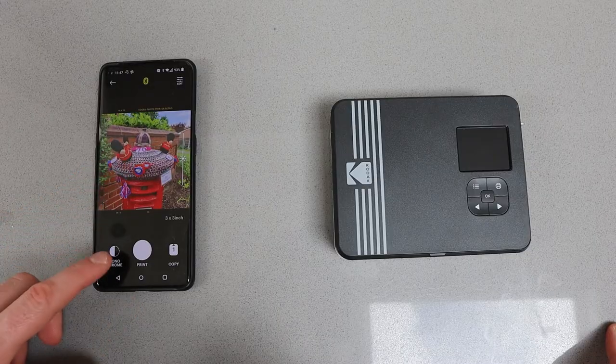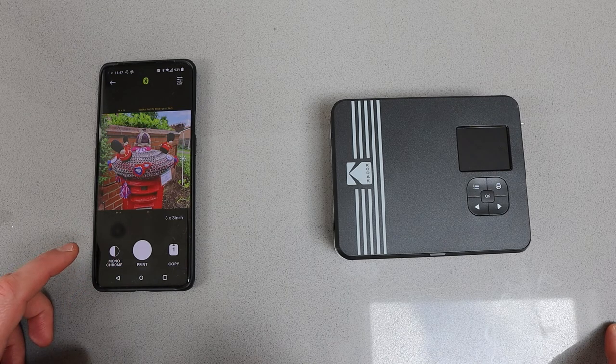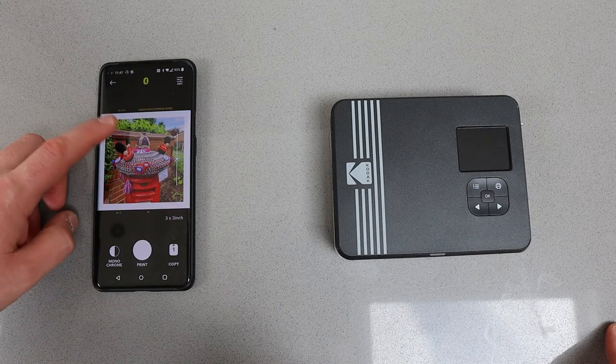These days we have cameras on us most of the time in the form of a mobile phone, and this has a special trick up its sleeve because it's also a Bluetooth printer. That means you can take a picture on your mobile phone and then head over to the app and connect via Bluetooth to the camera printer.